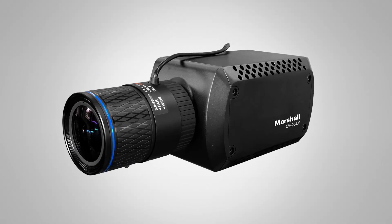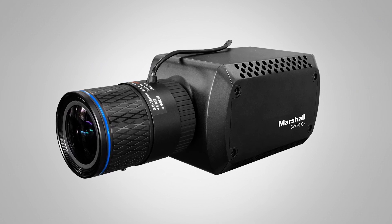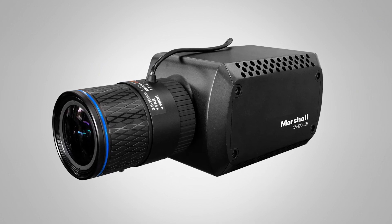Also, like all of our other Marshall cameras, you have broadcast adjustable settings including white balance, gamma, gain, and pedestal, all over RS-485. So it's a really great camera for matching and remote controlling from your broadcast truck, and a very tiny footprint.